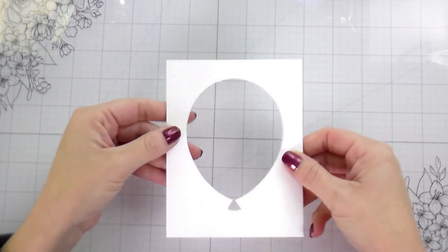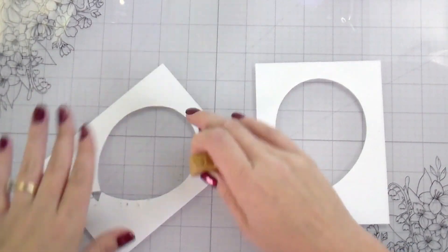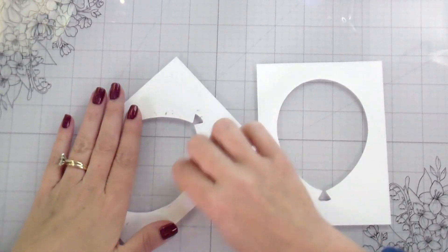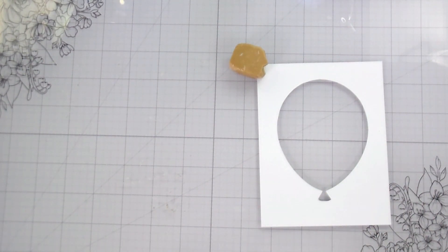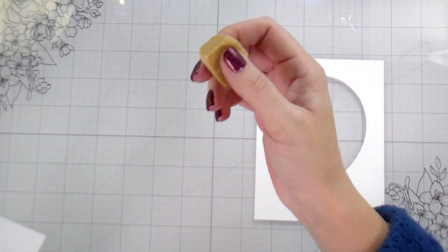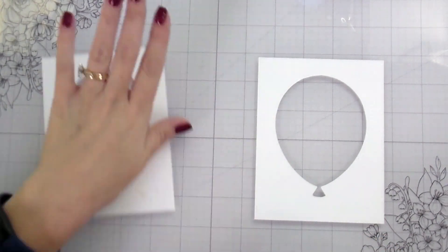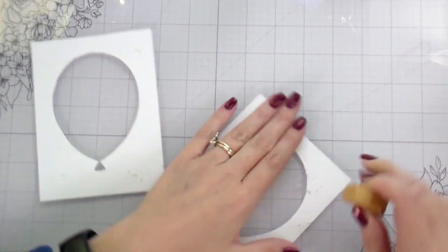Here are my two pieces — you can see they line up pretty perfectly. We did cut it by hand; it's not a die, so it's not going to be exactly perfect, but I have a little trick later for masking any rough edges. I'm going to erase the pencil. Because this is a cut-out piece and the sides of the balloon are thinner, it can be prone to bending, so just hold it down with your hand as best as possible and erase fairly gently. I'm going to erase the pencil on both pieces before I do my ink blending.